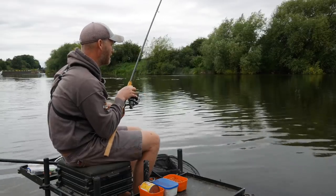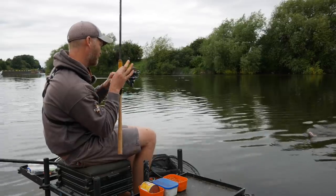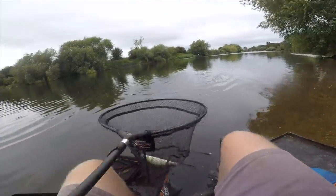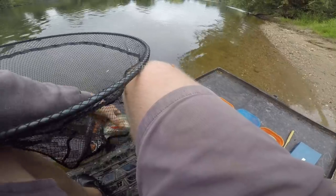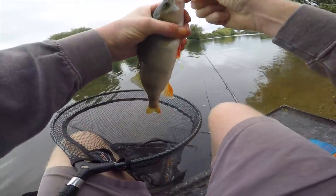Well folks, I don't know what this is, but it's not a barbel! Nice perch — definitely worth putting the net under that fella. Probably about 10 to 12 ounce. Cracking fish.